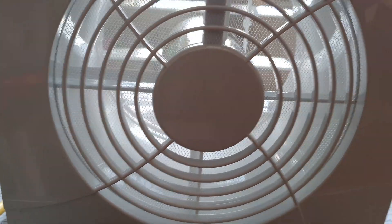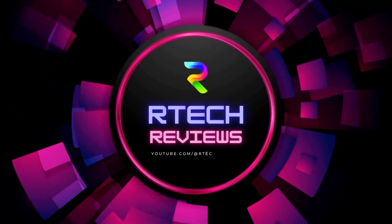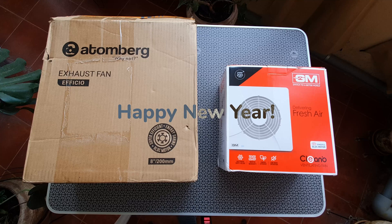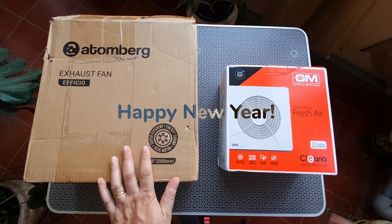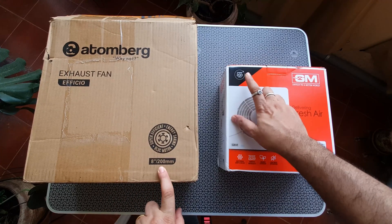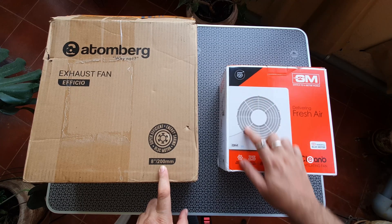Welcome back to Artec. In today's video, we're going to compare the GM and the Atomberg exhaust fans with BLDC motors and find out which is the best. Happy new year to all those watching. Thank you so much for all your support. From what I know, GM is a new entrant in the BLDC market. The fan looks new too. Both these are 200mm, so they're pretty big sized exhaust fans for your kitchen or your bathrooms.